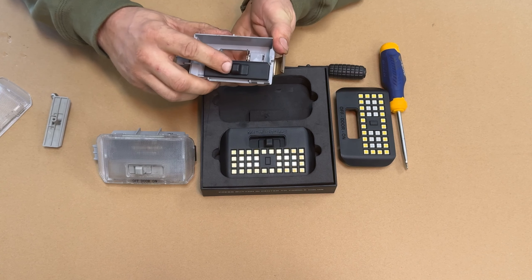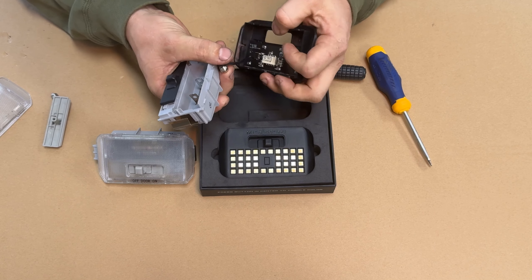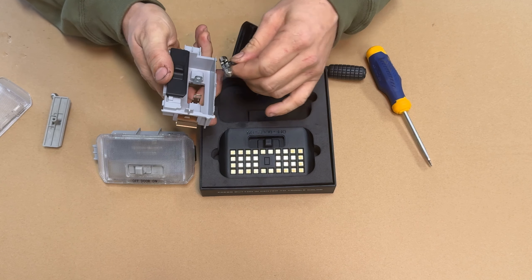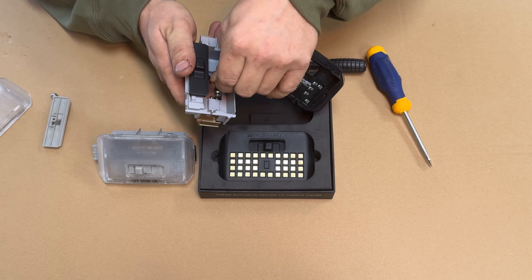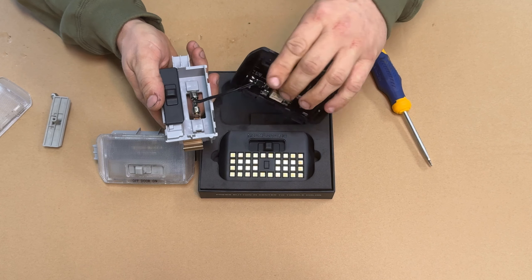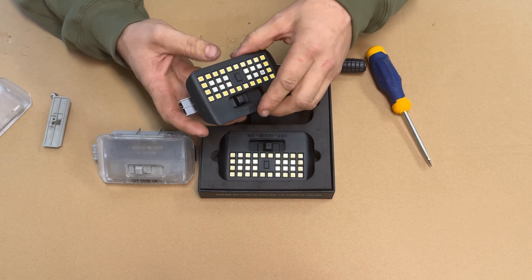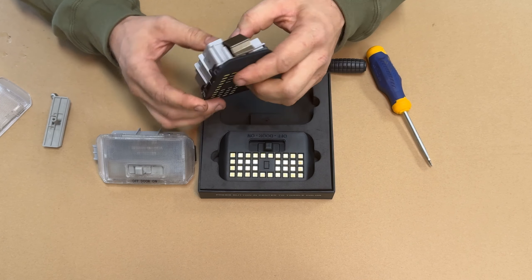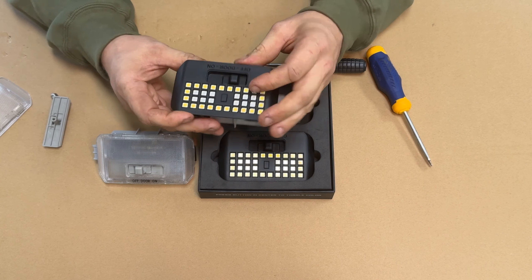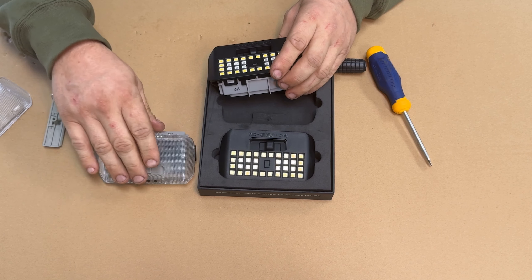Test function — make sure it slides. Taking the new housing with the bulb adapter, this can go in either way, it does not matter. Lock it in and make sure the wire tucks in there and doesn't protrude or get caught up on the slider. Line it all up, lock the top two and the bottom two, and double check the function.